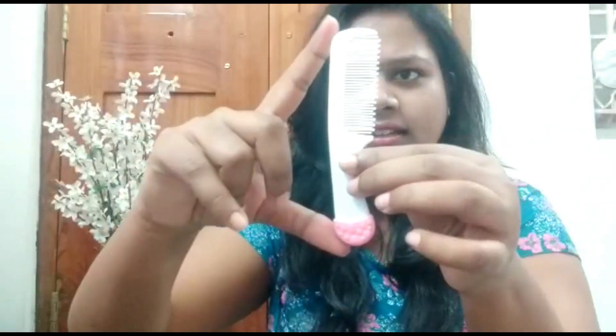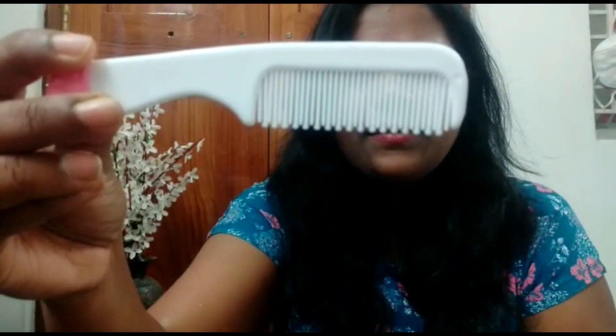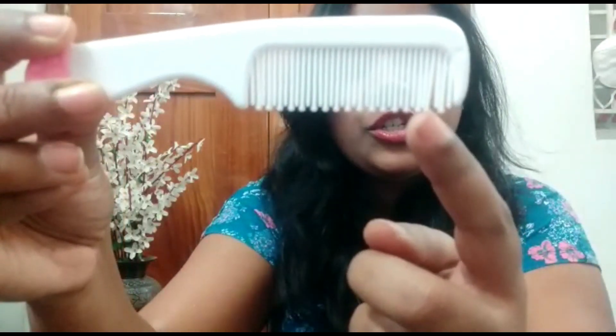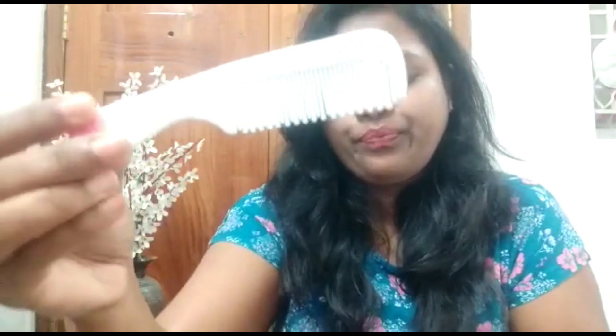Okay, so first we have this cute little comb. Can you all see? Yes! This is the ergo grip. In terms of length, it's about the size of a tetra pack. It has a bit of a curve so that you can comb properly. The good thing is it has both sharp-edged bristles as well as round-edged ones — so it's like a two-in-one combination. It's lightweight.